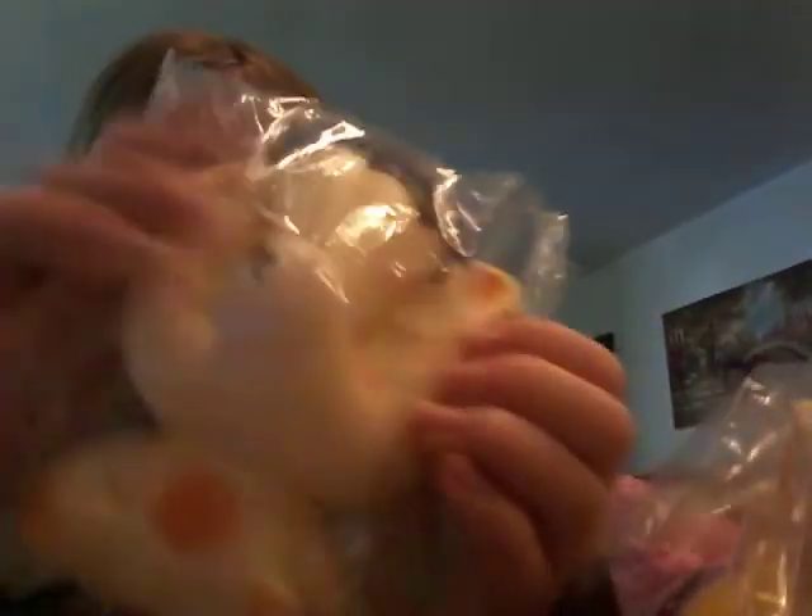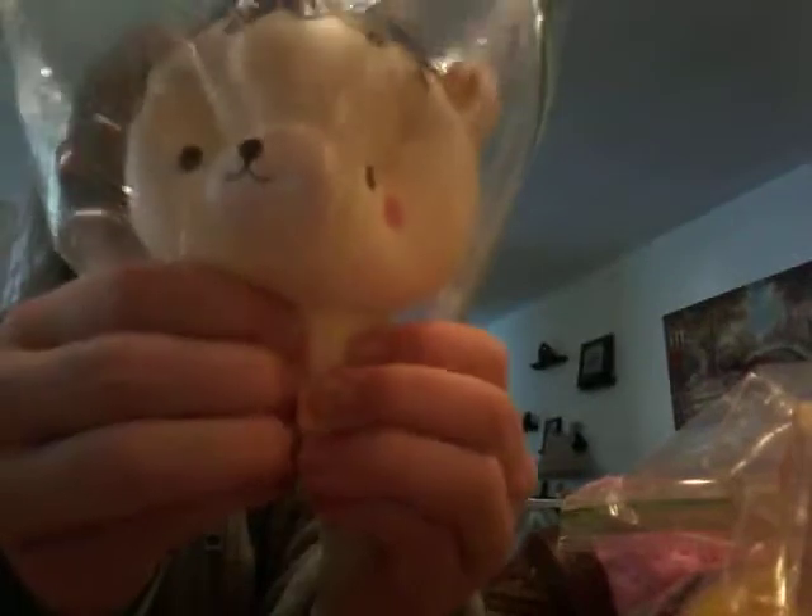The Yummy Bear, which is also a replica. I have a lot of replica squishies, because you can just get these ones at the mall, and it's actually really cheap.